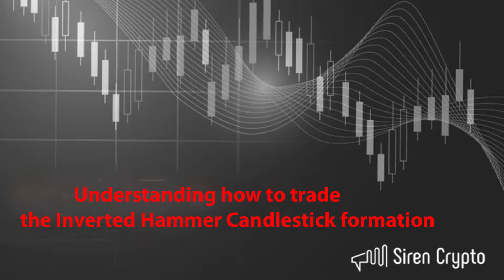Hi, I'm Becky and welcome back to Siren Crypto. In this video we're going to be looking at the inverted hammer and how a single candle can be so powerful. Sit tight and I'll show you how.